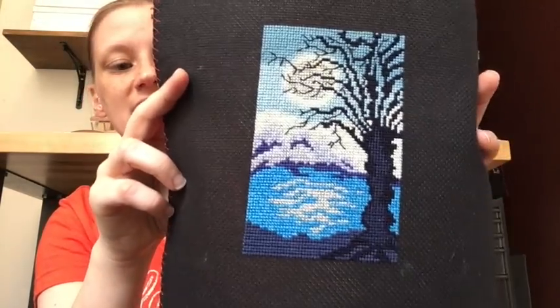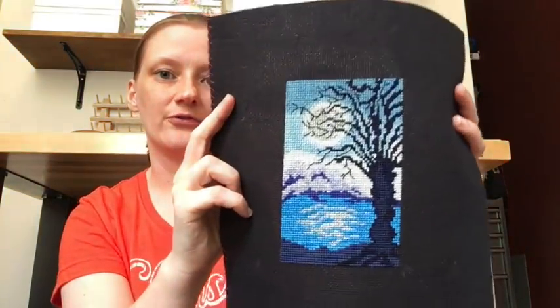This is another piece I started in high school — a freebie from somewhere, stitched on black Aida. It's actually kind of pretty with some metallic in the moon and reflection for sparkle. This was another one I was going to stitch for a friend and then changed my mind about. Apologies if you can hear creaking noise — we're in an old building and I can hear my neighbors walking around right above my head.